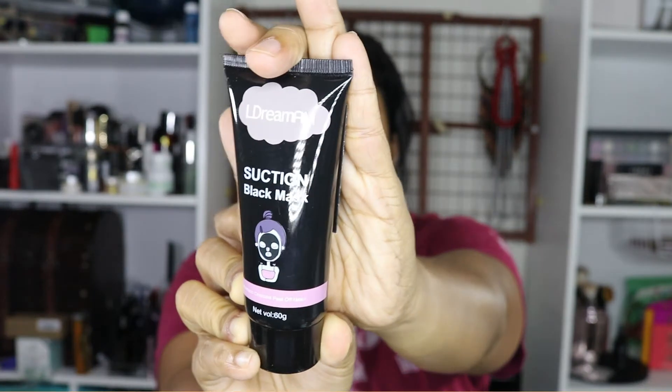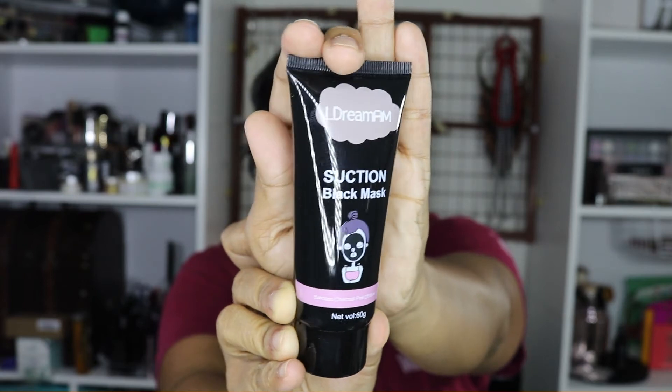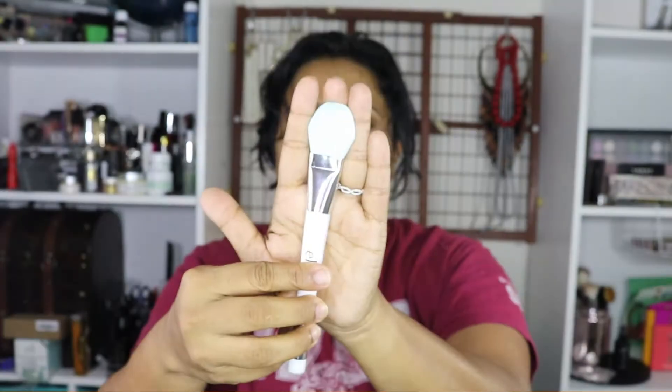I purchased this bamboo charcoal peel-off mask off of Amazon and it was $12 for 60 grams of product. It's a decent size tube, I would say.